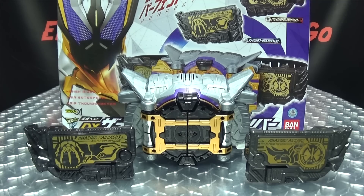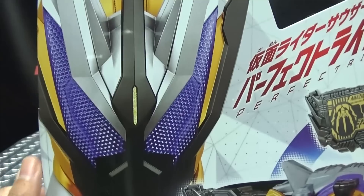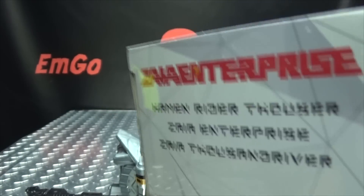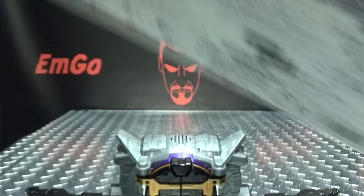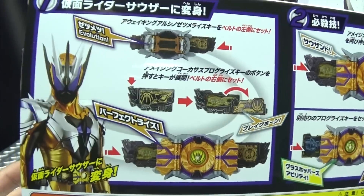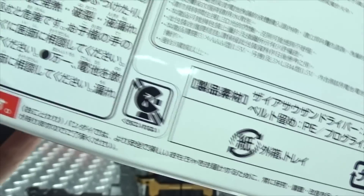First and foremost, as always, we'll take a quick look at the packaging. On the front we have the driver, the keys, and Kamen Rider Thousand. Love that helmet design, by the way. Love that Zaya Thousand Driver on the side of the box. On the other side we have text and Zaya Enterprise info. On the top we have the driver and keys again. On the bottom, driver and Thousand branding. On the back we have your obligatory product shots and a warning: don't eat anything in this box.